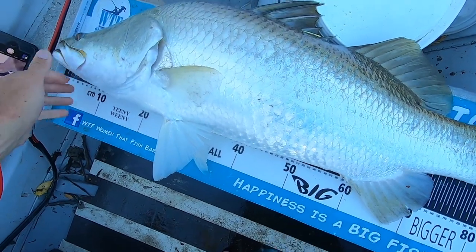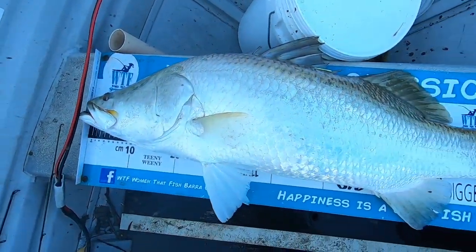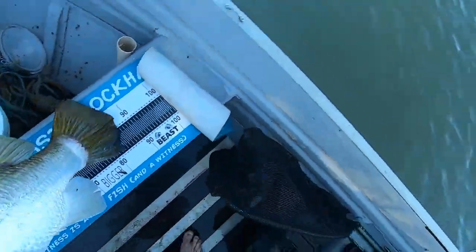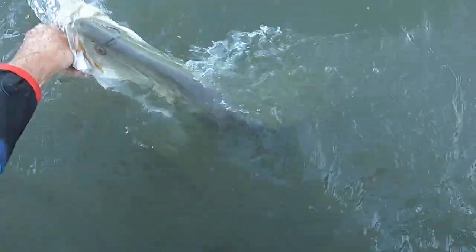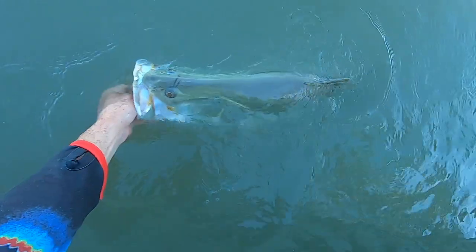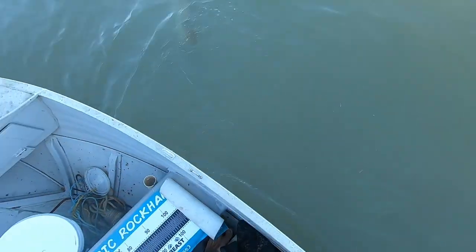It is definitely possible to get good-sized fish from a little tinny. That barra is 90 centimetres-plus — awesome. We'll put it back. Tagged in, ready for release. There goes a little mullet. Off you go.